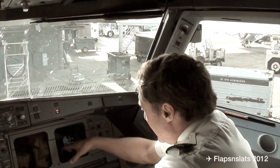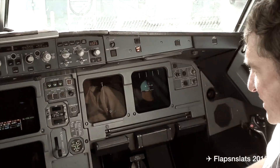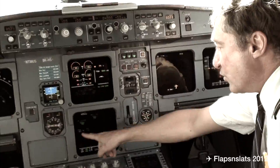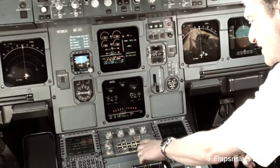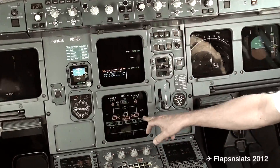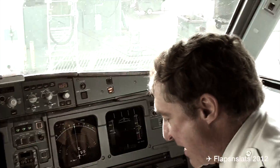Of course the screens here just tell you where you are, how high you are, how fast you're going, and everything like that. You can switch screens down here and look at things like wheel temperatures and whether the wheels are down. We can look at our hydraulics, check our fuel and all our tanks, and make sure everything's in balance.